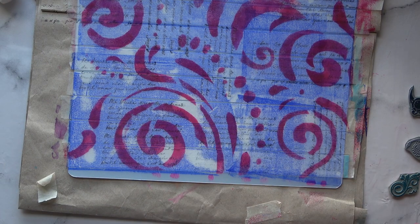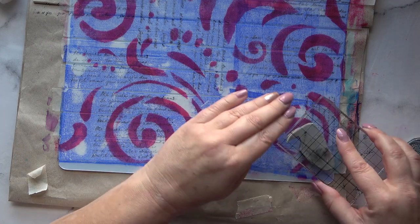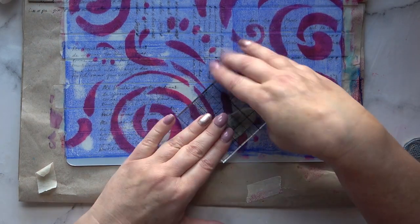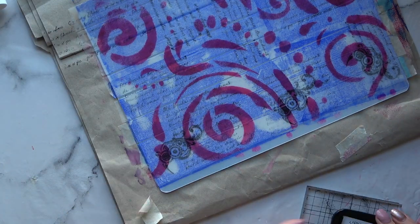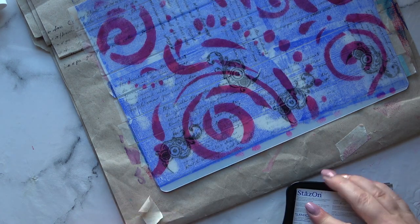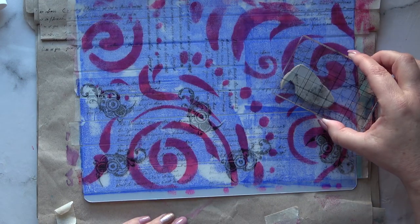Now I'm going to put on some focal points — these are going to be patterned pieces. In the next one I do, I use some of the Tim Holtz insects. They're fairly pale though; this is jet black and it's normally very dark. It's something to do with the ultramarine blue — it's almost like the ultramarine blue is resisting it. But when you see the next one where I use a different background, it's totally different.